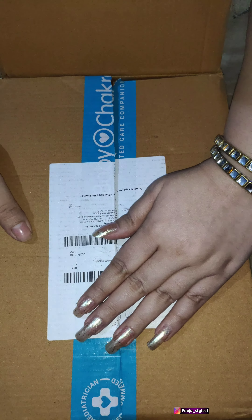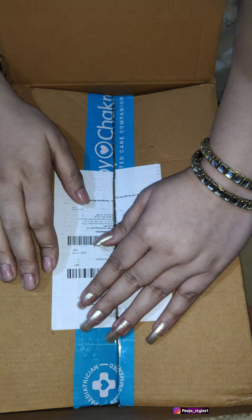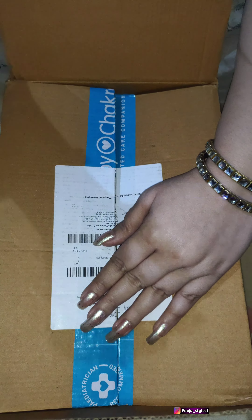So how can you get these products for free? I have already explained this process in the previous video. You can find the link in the description box. You can check it if you need these products.